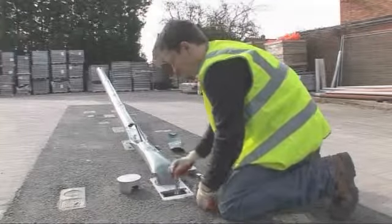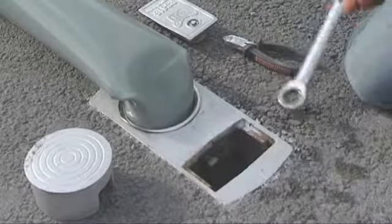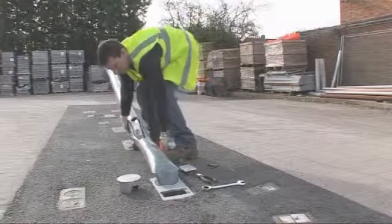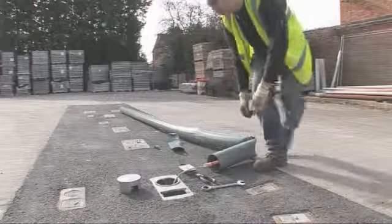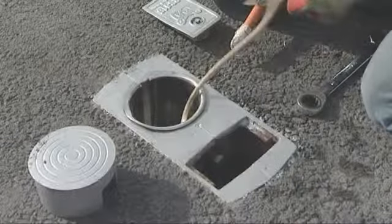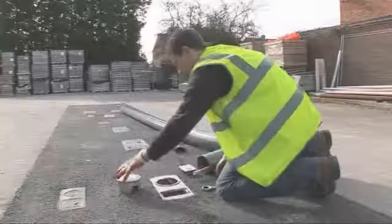To remove the damaged pole, simply remove the side chamber lid. Release the locking set screws. Lift the damaged pole vertically from the RS socket. Insert the pedestrian plug or new pole. Replace the side chamber lid.